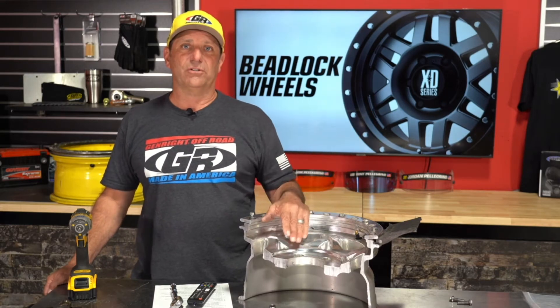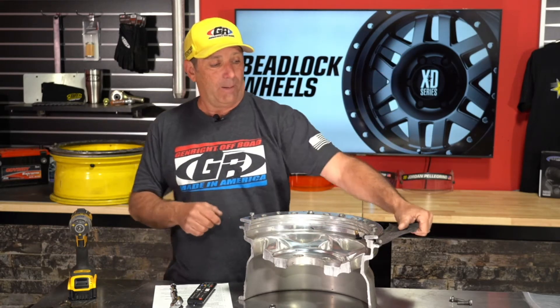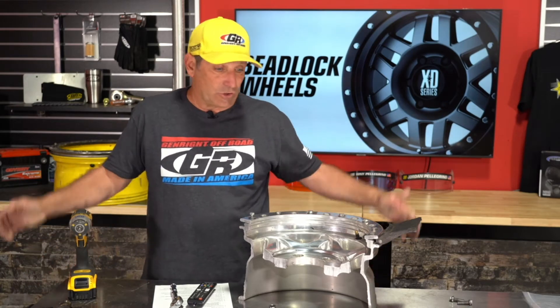Ben Bauer asked about using inner tubes in beadlocks instead of carrying a spare. We didn't cover that — all we talked about was the inner liner, which is similar. Ben is a former world-class enduro racer. If you really damage a tire, you can pop the beadlock ring off, pull the tire up and shove in an inner tube, and air it up. That would get you off the trail — it's not a permanent fix, you're not going to drive that on the highway. It's an emergency measure when you've ripped the side out of your tire.